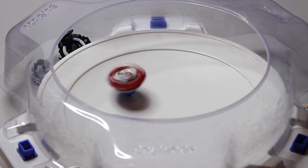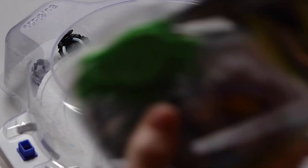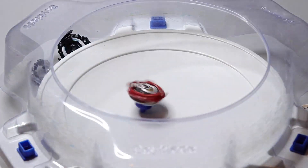Thank you guys for watching. Stay tuned for the full battle video against these two, and I will be doing the unboxings for these two Beyblades next, so make sure to subscribe to stay tuned. Make sure you give it a like and I'll see you guys in my next video.